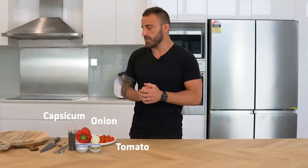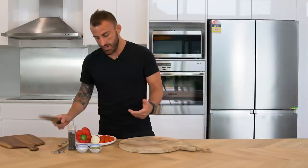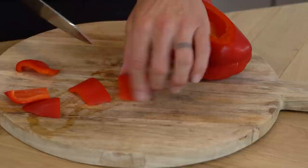Alright, so first the lamb souvlaki. I've got my capsicum, tomatoes, and onions. I'm gonna cut them up. The butcher — Superior Meats there at Shoal Harbour — done me a solid and already cut the lamb up perfectly for me. So we're gonna prepare the souvlaki. With the vegetables, you want sizes that match the lamb pieces — probably about this size. You can chop them however you want, have a bit of fun with it.